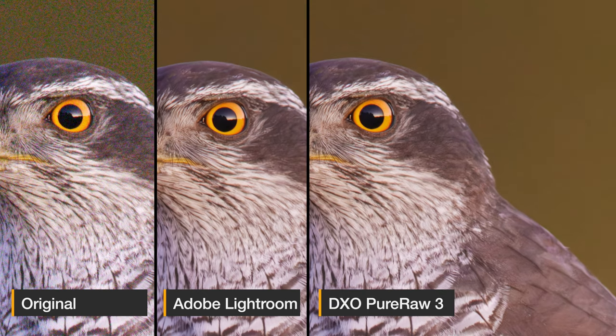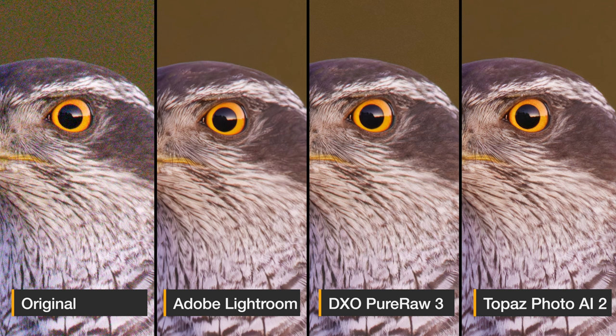Moving to DxO Pure Raw 3: similar noise levels to Lightroom, maybe a tiny bit higher, but with far more detail and no over-sharpening or artifacts — this looks much better in my opinion. Moving to Topaz Photo AI 2: the noise levels are slightly lower than DxO Pure Raw 3, more comparable to Lightroom or even lower, and we still have a lot of sharpness. The fine details actually look better than in Pure Raw 3 and far better than in Lightroom. So in this image, Topaz managed to catch up — Photo AI version 2 is my clear favorite here.